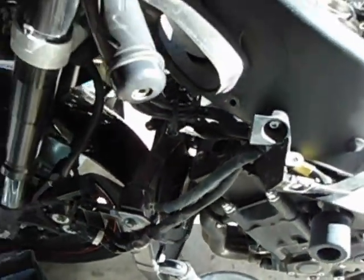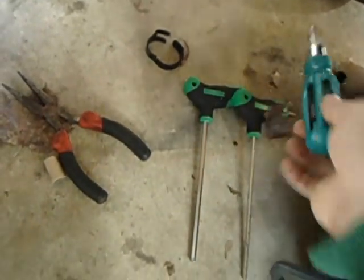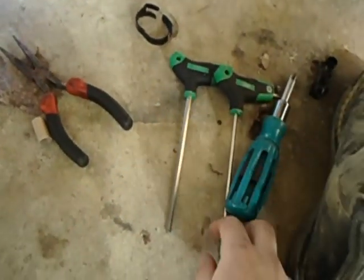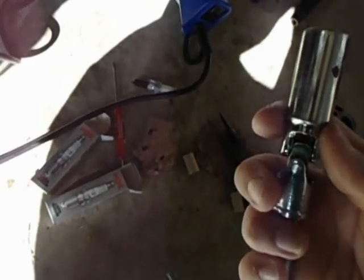What you're going to need to do all this is you're definitely going to need some T-handles or some Allen wrenches, a Phillips screwdriver, and to get your spark plugs out you're going to need a 5/8 socket.